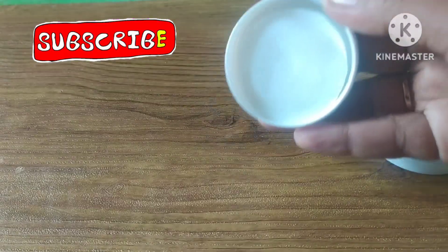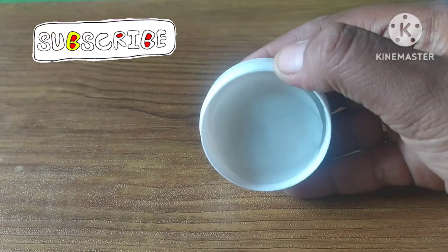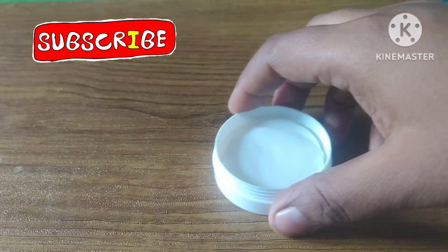On the back, there are a lot of manufacturing details — Manufacturer Date, Expiry Date, and MRP.